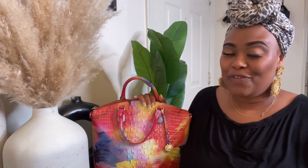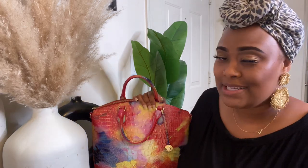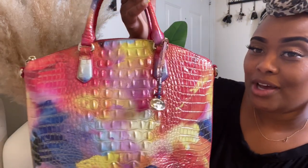Welcome back to the channel — if you are new here, welcome! If you are returning, what's up sis! Today we are doing something super fun: a what's in my bag, Brahmin edition.